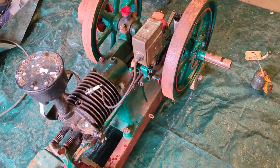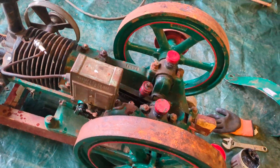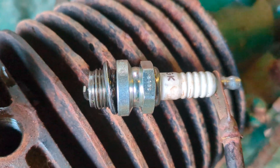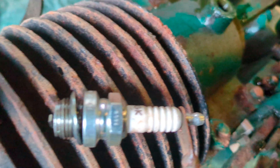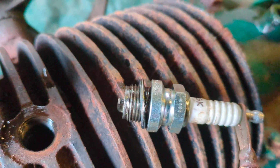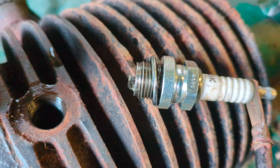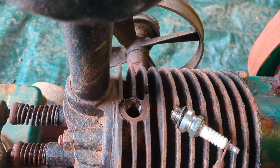I've actually just gone through all the oiling points, refilled all the greases and everything, and it's actually turning quite well now. I've also managed to get a bit of a spark out of the magneto as well. I'm not sure if that's showing up on the camera, but I can definitely see it here. Now I'm going to just put a bit of fuel in there, put the plug back in and see if it does anything.